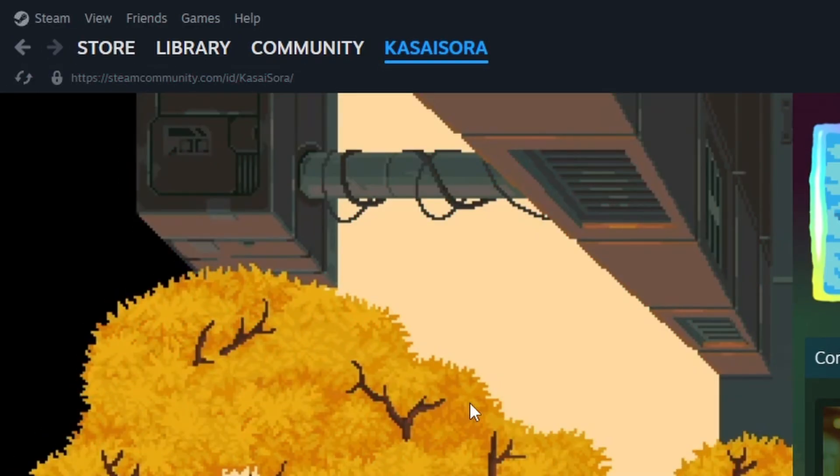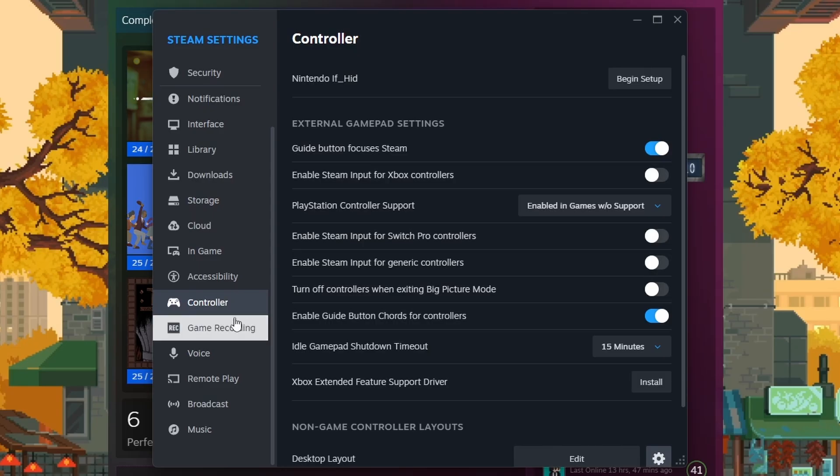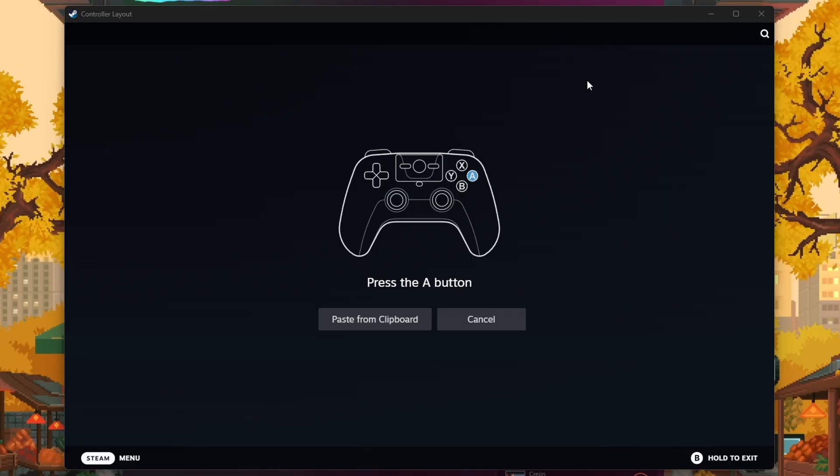What you want to do after that is, when you open Steam, go to the Steam text all the way in the top left of the screen and click on Settings. After that, go to the Controller tab. If you plugged in your controller and you enabled that website, a controller named Nintendo something something should pop up for you. Click on Begin Setup, and if you did the website correctly, the buttons actually work.